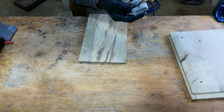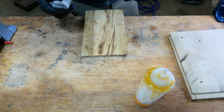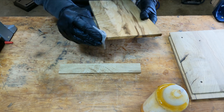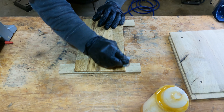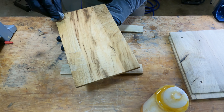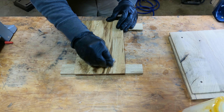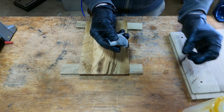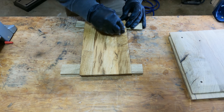Now that I know how much space I have between the bolts, I mark off and cut the middle panel down to size.